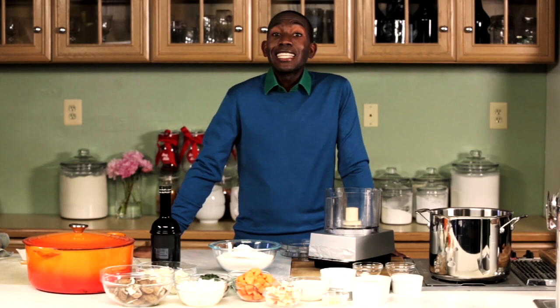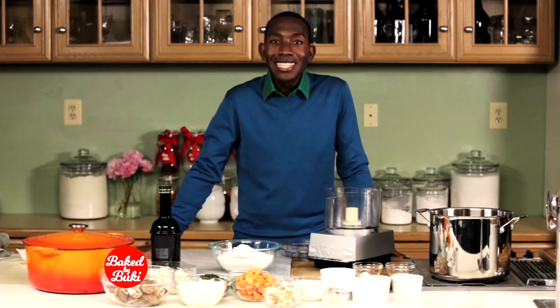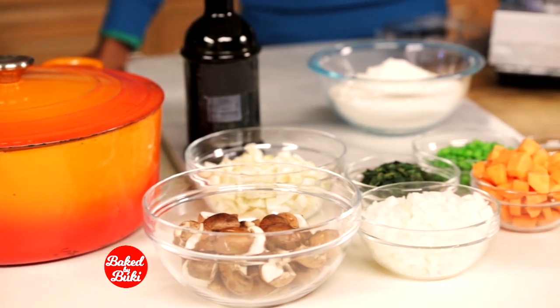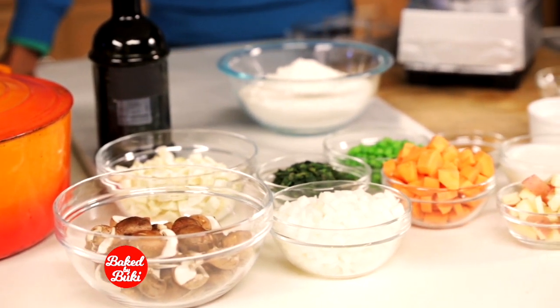Hey Create TV, I'm Buki Alikbide. Since the beginning of time our mothers have said the same thing: eat your vegetables. Well today I'm gonna show you how to make the ultimate veggie pot pie that's gonna make both you and your mom very happy.